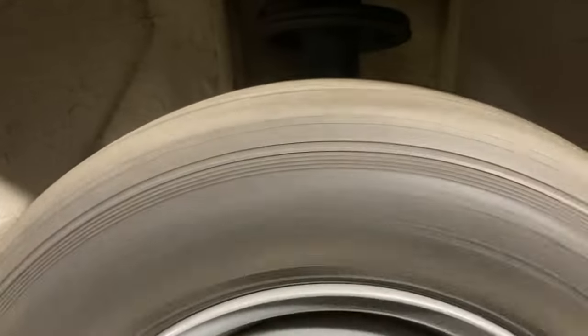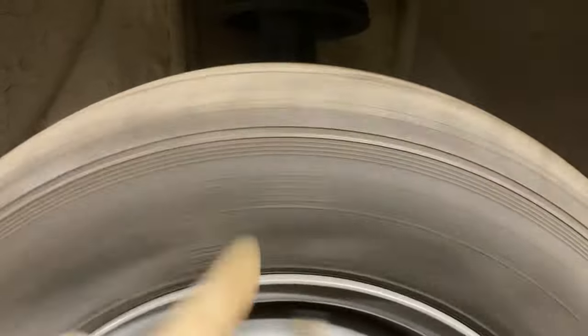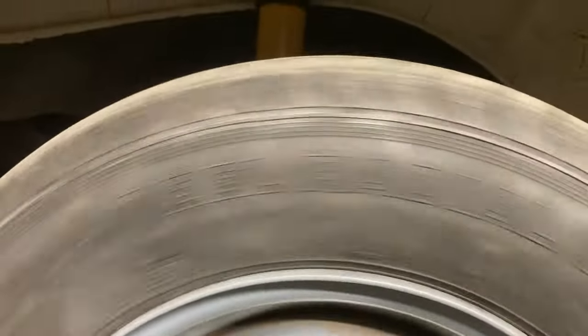All right, it's most noticeable here on the front right — see the tire versus the rim. Oh yeah, that rear right, that's bad.